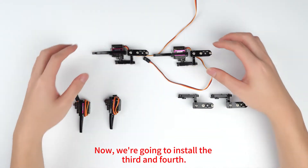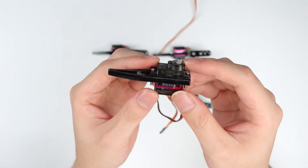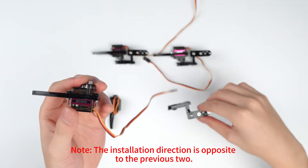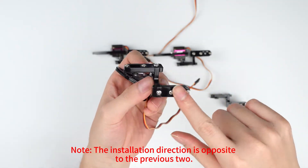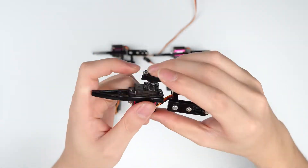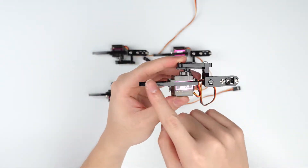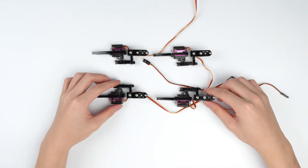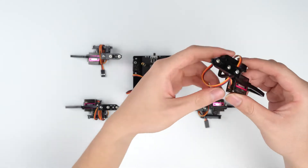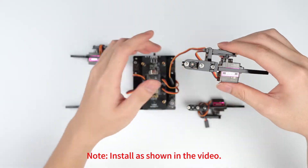Now we're going to install the third and fourth. Note: the installation direction is opposite to the previous one. Note: install as shown in the video.